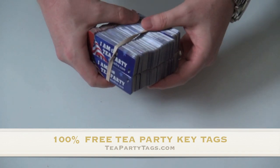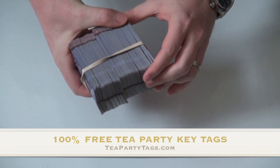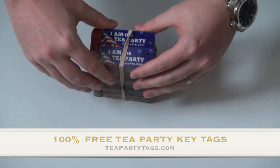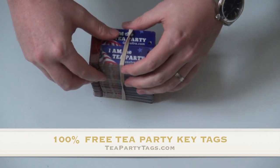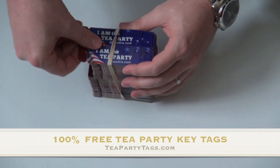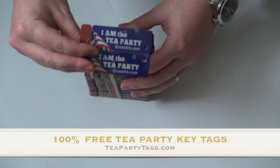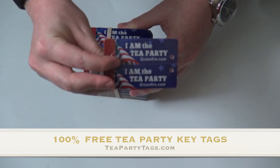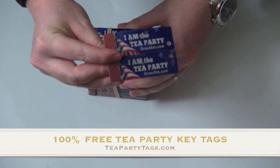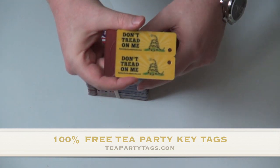I just wanted to show you what they look like. Grassfire was so kind to send me a good stack of them — I obviously work for grassfire, so they sent me some to hand out at some tea party events or any events that I may head to. You get two of them, and they say on one side 'I am the tea party,' and then on the other side they've got the Gadsden flag.